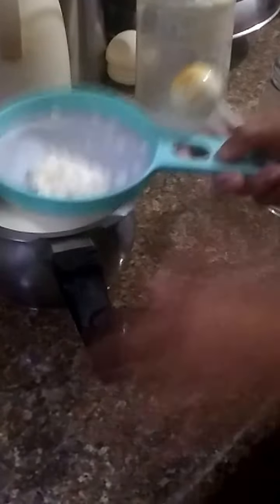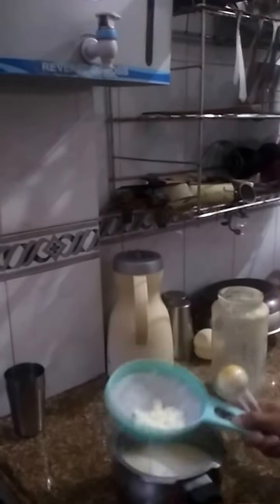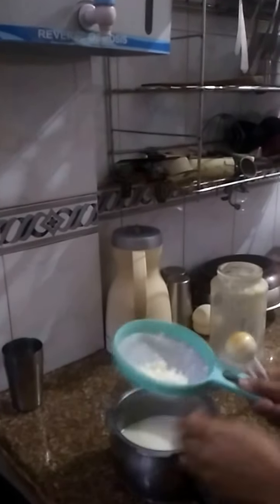The grains will remain on the strainer. In some cases where it's too thick, sticky, or has been in the milk for too long, only in exceptional cases you can put them under running filtered water and gently wash the grains with soft hands. This won't always be necessary, but just in case. All the liquid will come down and only the grains will remain on the strainer.